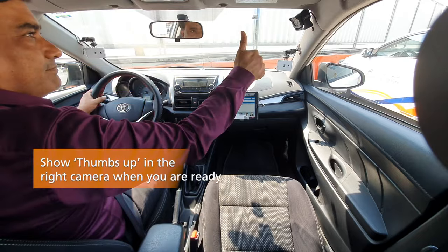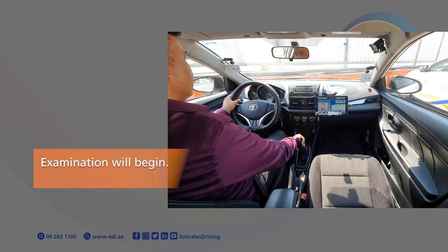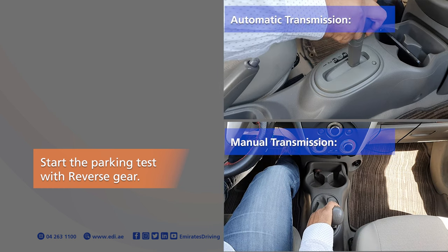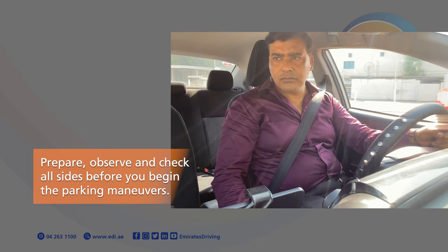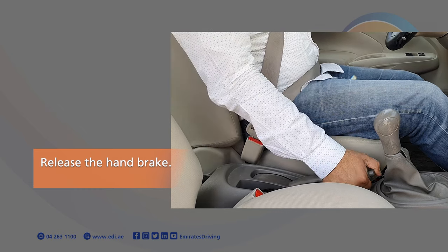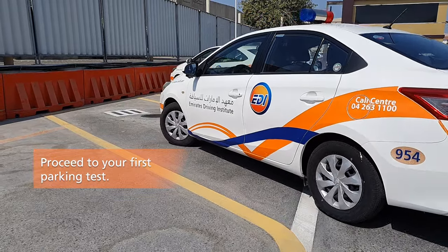Show thumbs up in the right camera when you are ready. The examination will begin. Start the parking test with reverse gear. Prepare, observe and check all sides before you begin the parking manoeuvres. Release the handbrake. Reverse slowly while checking behind. Proceed to your first parking test.